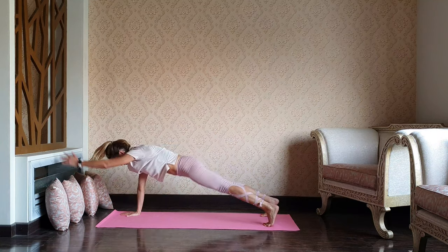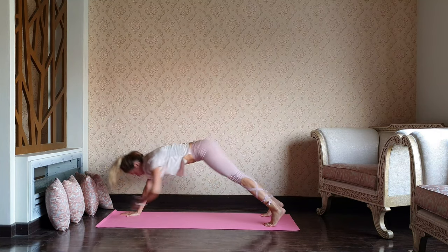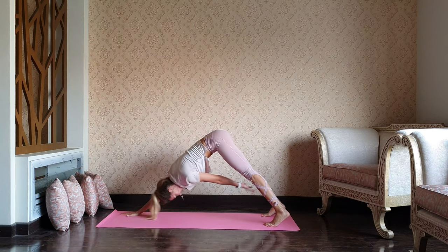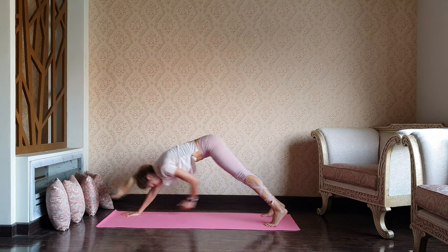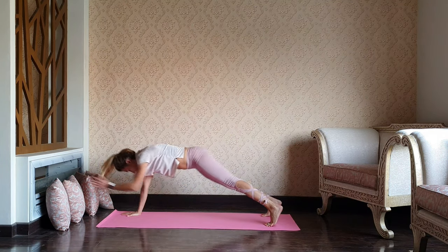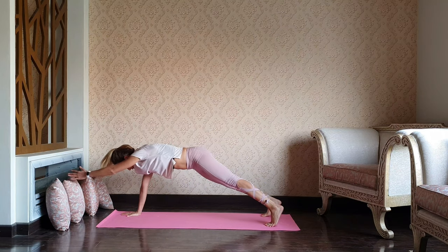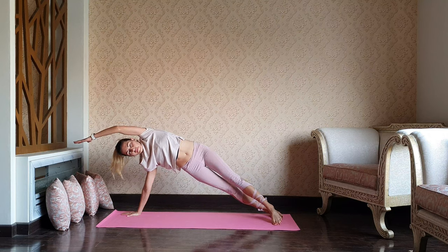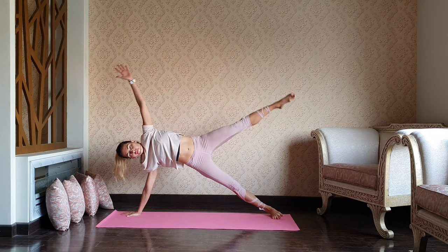Keep thinking about your core. Keep your core active — as active as your breath. And then open up to the side plank, to your left. Maybe star plank.